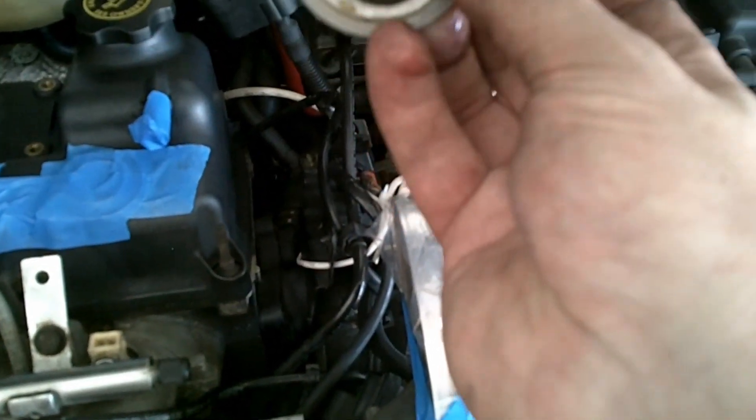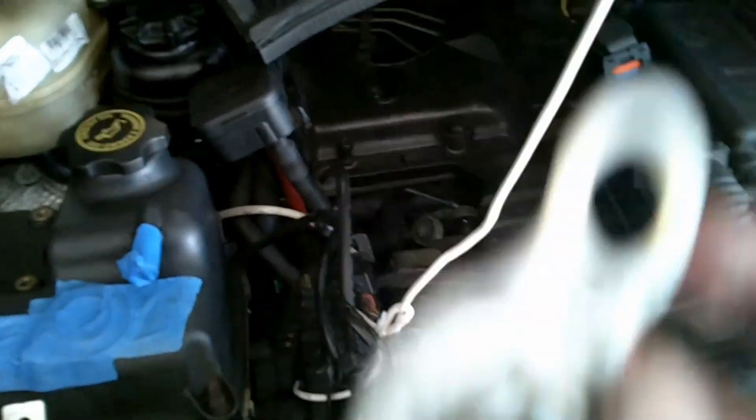On the Mini Cooper, this is a source of leaks. Make sure you check all your hoses. I was having a leak right here — this was giving me a very, very slow leak.